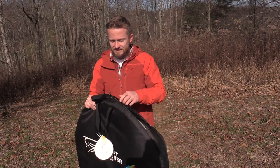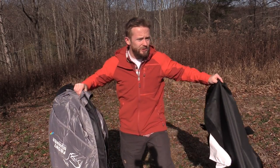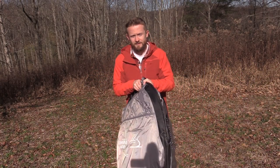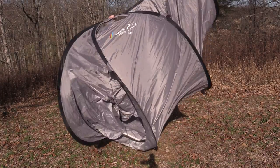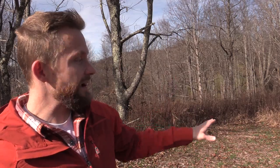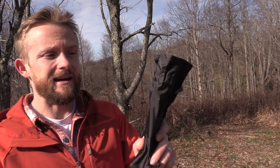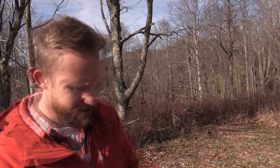Now we're going to go ahead and get this out and set it up. With pop-up tents it really couldn't be easier. The tent is set up — that took literally two seconds. Now we need to stake it out. You do receive a number of stakes here — you have eight stakes total.